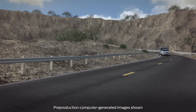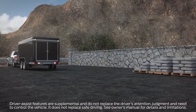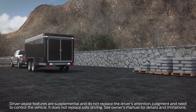Your F-150 may be equipped with two available features that can work independently or together to help you backup a trailer: ProTrailer Backup Assist and Trailer Reverse Guidance.